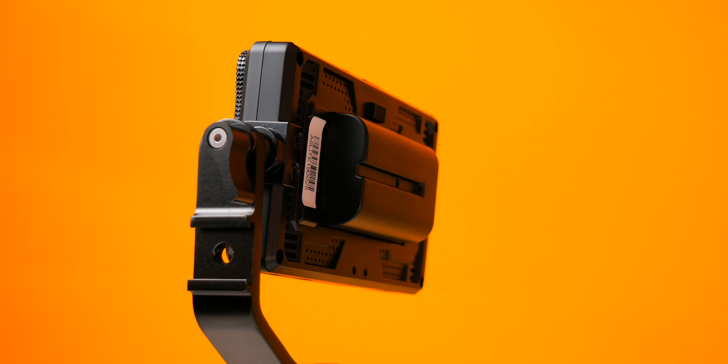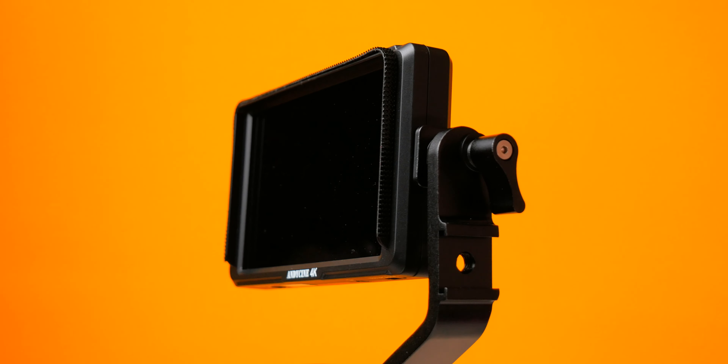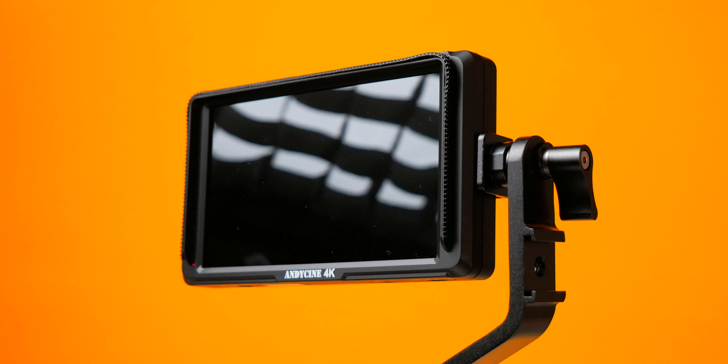My name is Prab and I make videos on YouTube related to cameras and camera gear. Today we're taking a look at a camera monitor called the AndyCine A6 Lite. The highlights are that it's a 5-inch full-edge monitor that's very compact, comes with a swivel arm, and costs under $200 USD. This was provided as a review unit but this is not a sponsored video — all thoughts are my personal opinions.